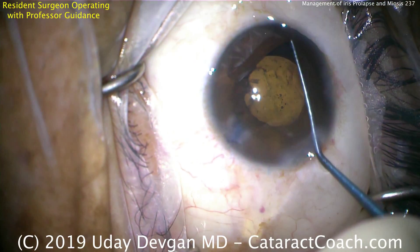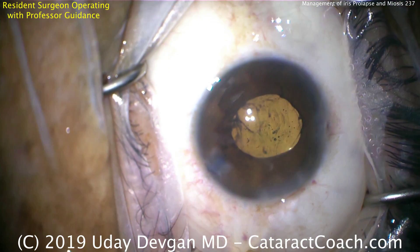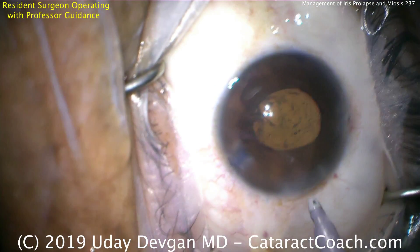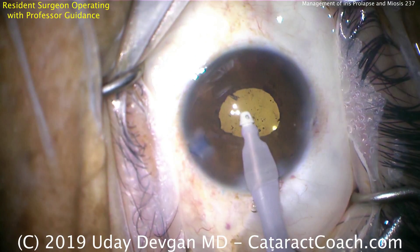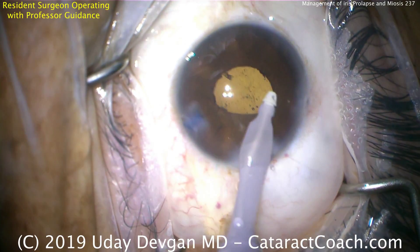Summary for resolving iris prolapse: remember, the iris prolapses in response to a pressure gradient. If the pressure is higher behind the iris than in front of it, it will want to prolapse out. My recommendation is to release the pressure from behind the iris, and that will help you solve iris prolapse every time.